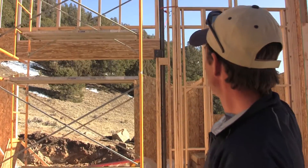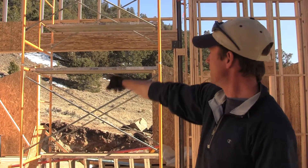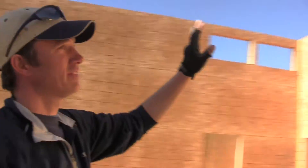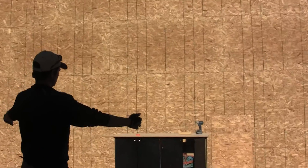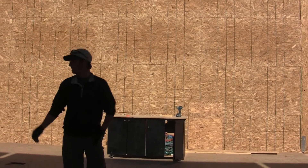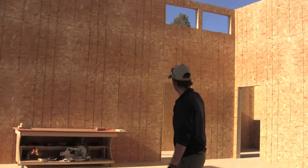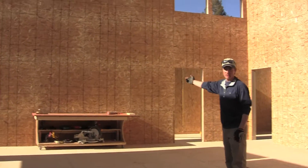This wall is framing out the southern wall of the shrine room with a large opening into the library. Back here we have the main shrine wall. This is the eastern wall of the shrine room, where the main shrine will be. And then over here is the northern wall, and this door leads into the teacher's suite.